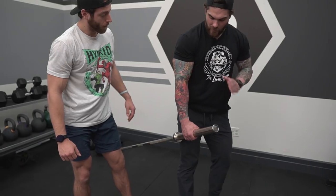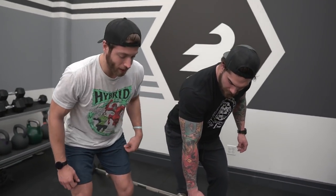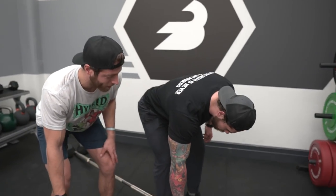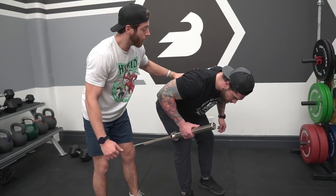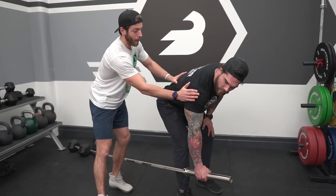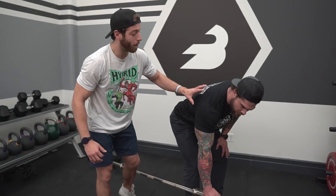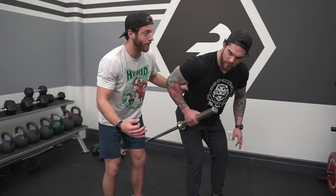What's one of the biggest mistakes with the row variation? A lot of folks can stand too upright or even too low. What that kind of does — row from there now — not that this is inherently wrong, but it's a lot more difficult to really sequence that lat to row back. You put a lot more stress up here in the shoulder. If you're really trying to engage that lat, I think there are better ways to do this efficiently.